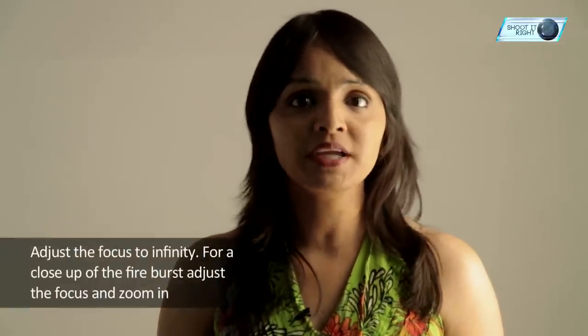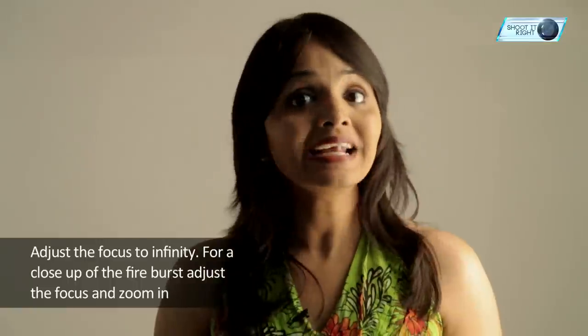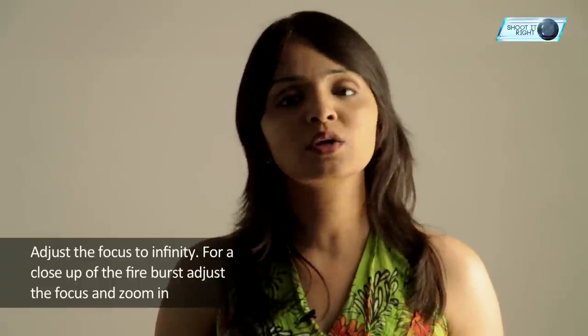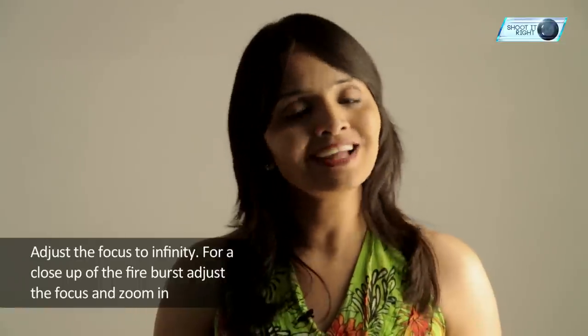Set the focus to infinity. You are generally far enough away from fireworks that you can adjust the lens focus to infinity and leave it there. If you want to get a close-up of a small part of the burst, you may need to adjust the focus and zoom in. If you want to include buildings or people in the background, you may want to bring these into focus. Avoid the use of autofocus if possible, as most cameras have difficulty adjusting focus in low light conditions.